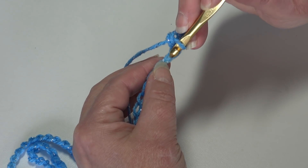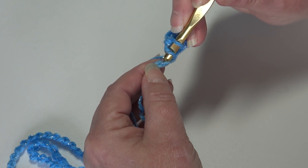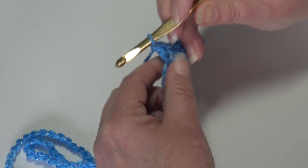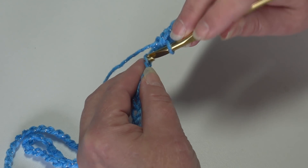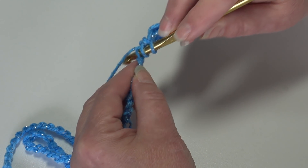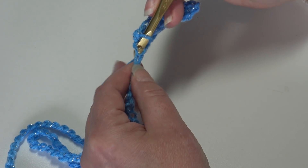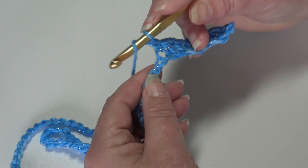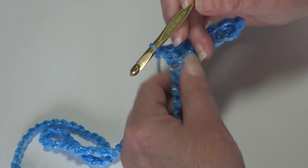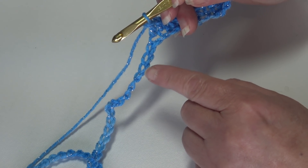Let's begin the repeat. Insert into the next chain, work a single crochet. Yarn over, insert into the next chain, work a double crochet. That's the end of the repeat. Let's do it again: insert into the next chain, work a single crochet. Yarn over, insert into the next chain, work a double crochet. Go ahead and work one single crochet into the next chain, a double crochet into the next, and repeat that across to the last two stitches.